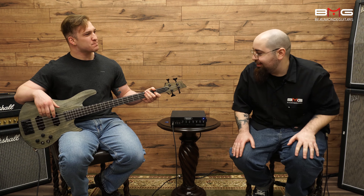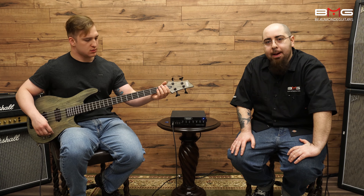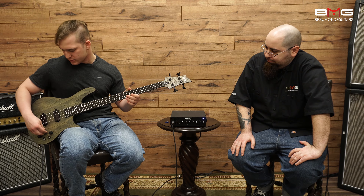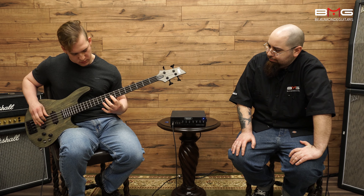Let's hear a couple more tones and then we'll wrap this up. Let me get one of my favorites, actually.